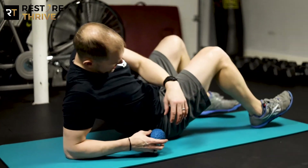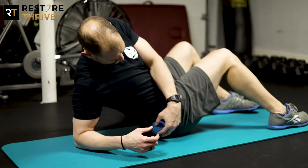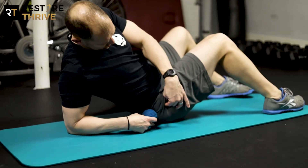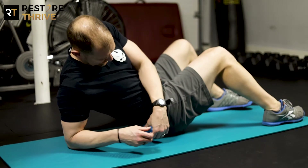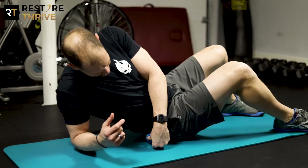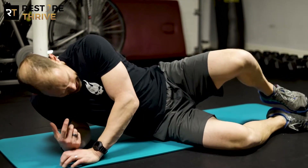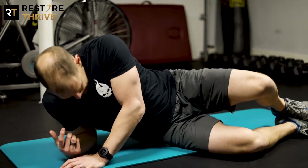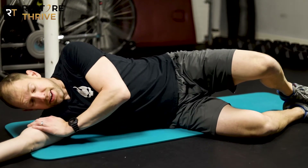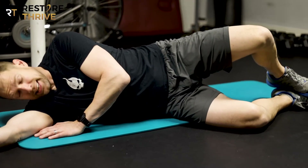We'll pop down to the floor here on our side. We're going to start on our back so we can position that ball on the outside high part of the hip. I don't want to be right on that hard bone on the outside of the hip — the greater trochanter — I'm in that soft tissue above. Then I'm going to slowly add some weight, first with one leg, then bring my other leg over. If I'm still breathing, I can bring my upper body down onto my side, and that's a lot of pressure on an area that doesn't get a lot of work.